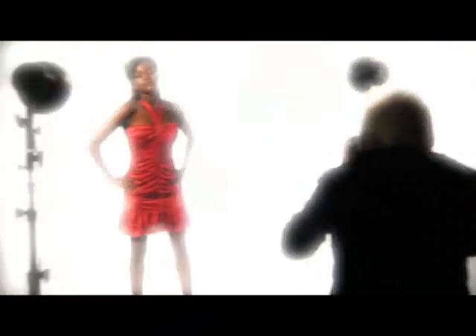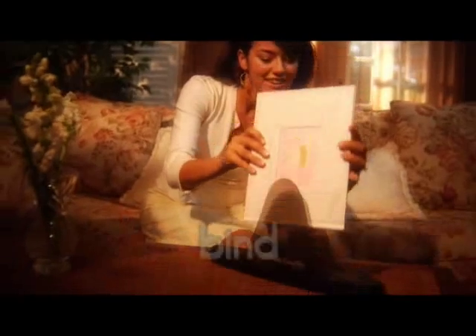It's as easy as 1, 2, 3. Shoot. Bind. Enjoy.